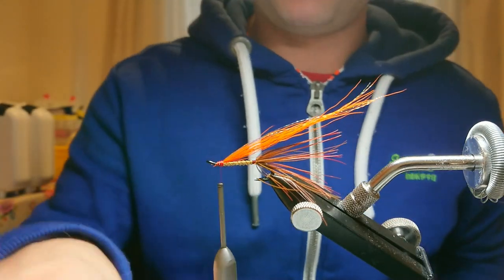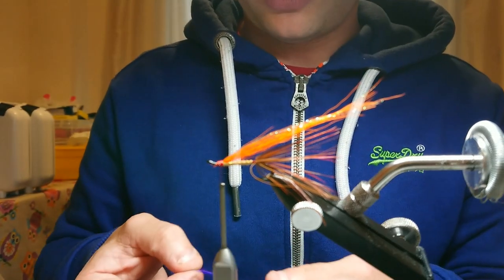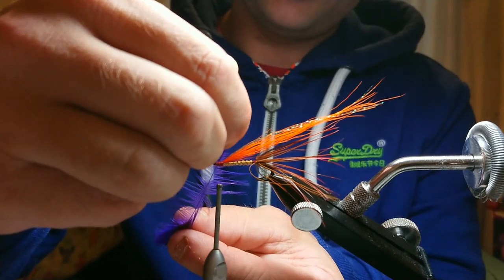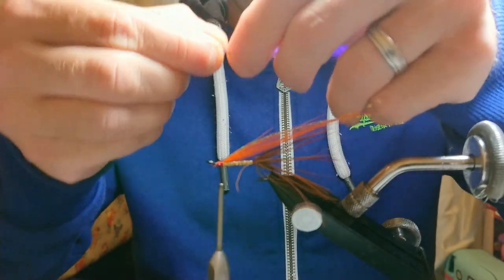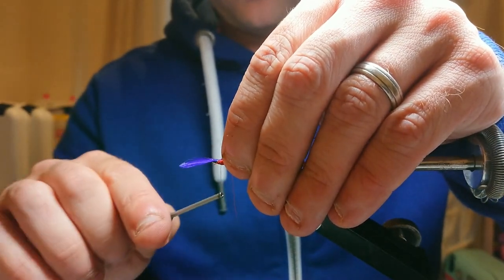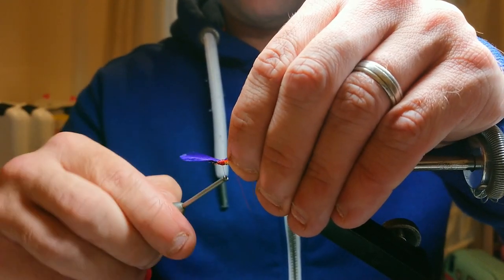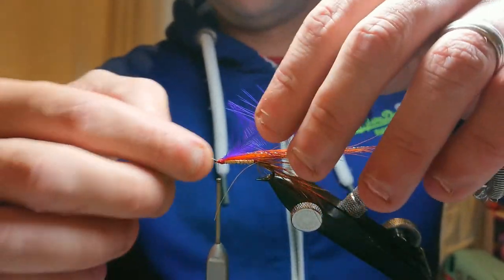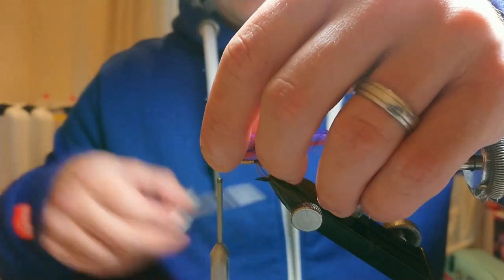The hackle is the same as in most of my patterns — a short cock hackle in purple. I've already prepped it so the fibres are roughly touching the barb of the hook. I'm going to catch it in at the top of the hook, work back to where I want my hackle to start, then work back forward, lifting that back a couple of turns behind it, and then snip away the excess.